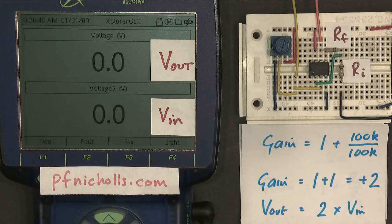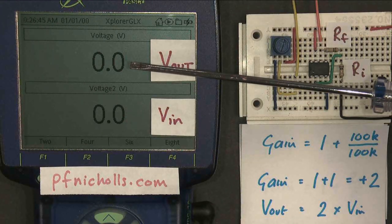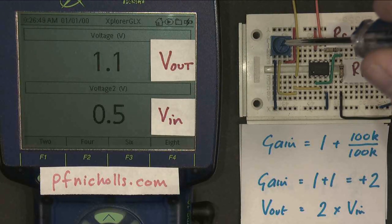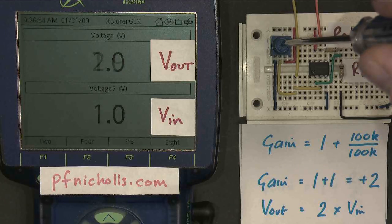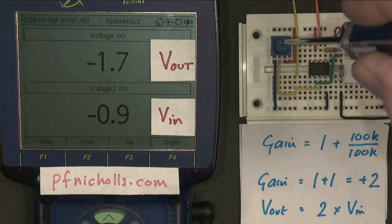Let's see what happens when we change the input voltage. Starting at 0 volts in, we have 0 volts out. If I make my input bigger to 1 volt, I get 2 volts out — that seems to be working quite nicely. It works for negative values as well: if I go to minus 1 volt, I get minus 2 volts out, which is working very nicely.